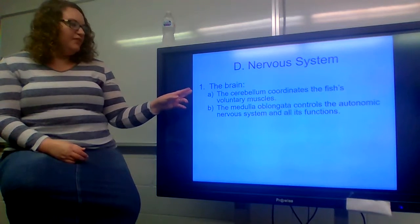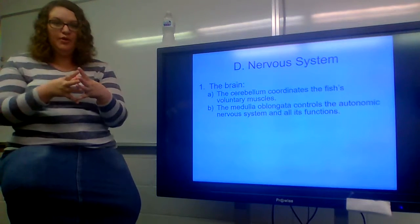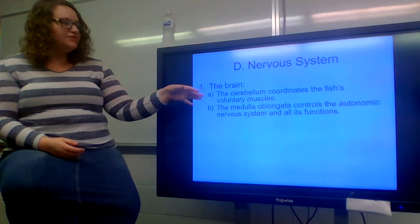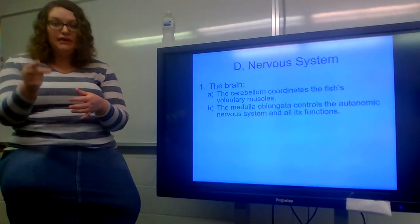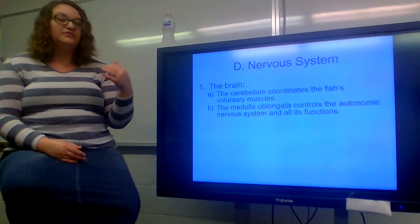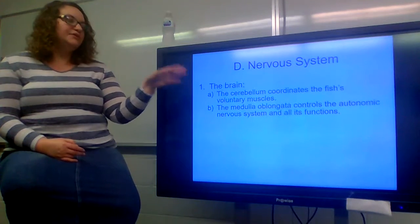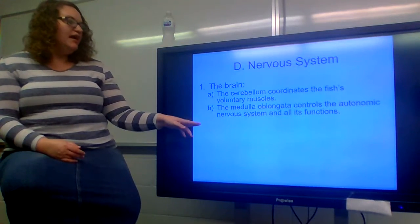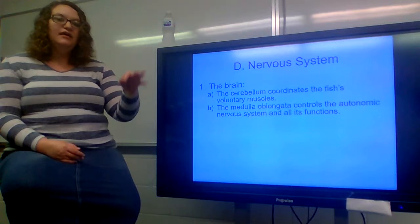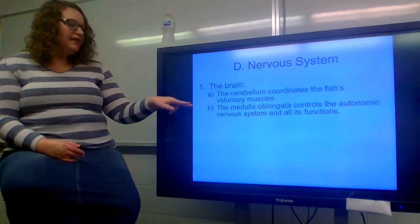The nervous system — the brain of a fish has the same main parts as any other animal brain: the cerebrum, cerebellum, and brain stem where the medulla oblongata is found. The cerebellum coordinates the fish's voluntary muscles — what the fish has to think about doing, like swimming right or left, or angling up or down. The medulla oblongata controls the autonomic nervous system and its functions, including heartbeat, breathing, and brain functioning.